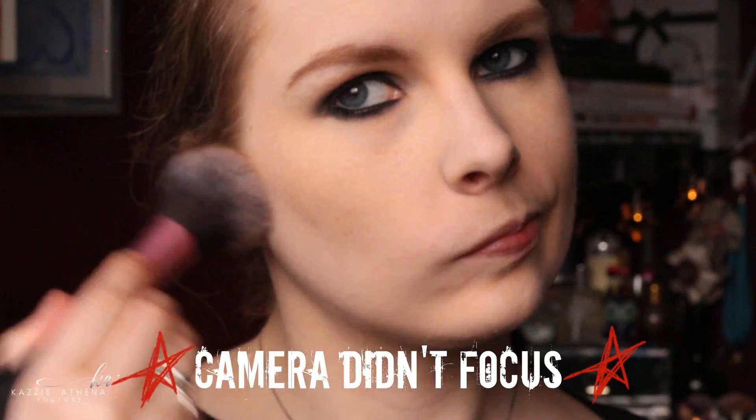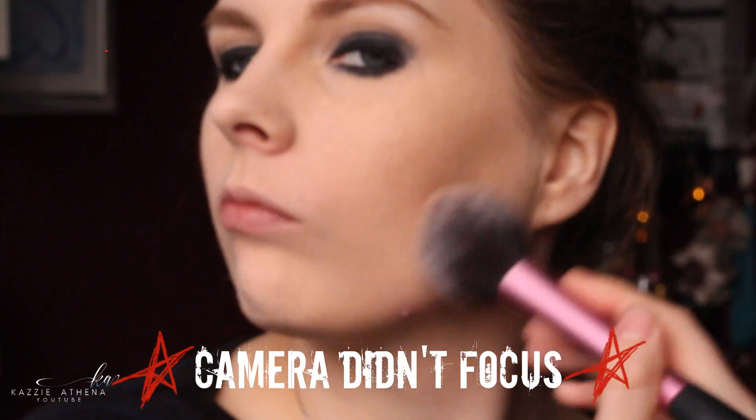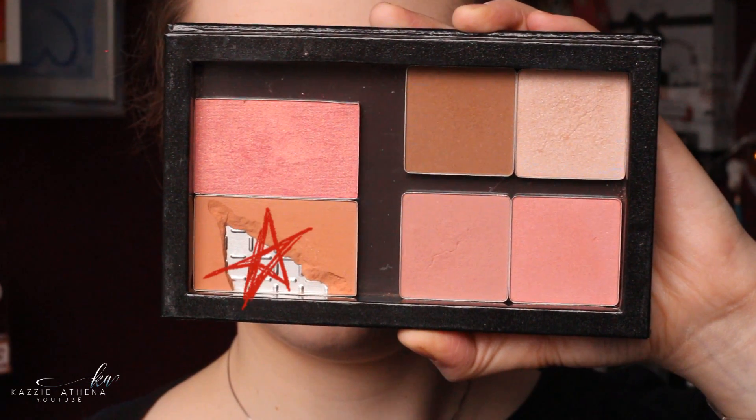For my face I took Hoola from Benefit and just used it as bronzer. And then for blush I used Suede from Sleek.